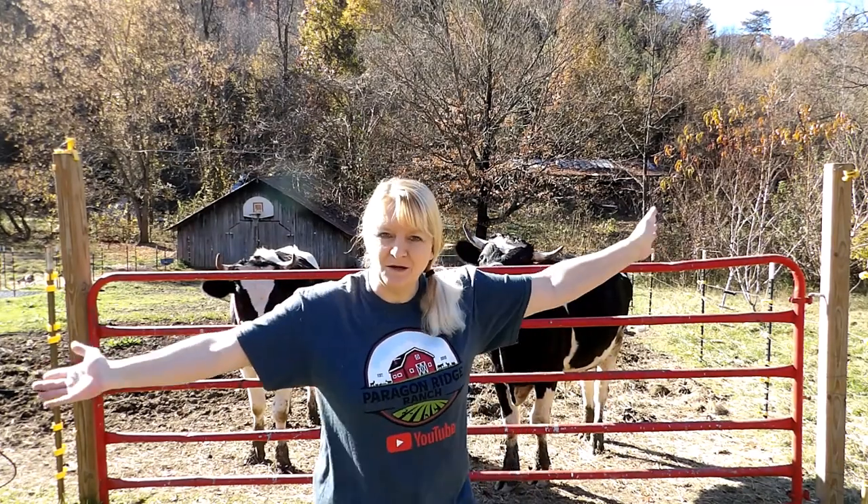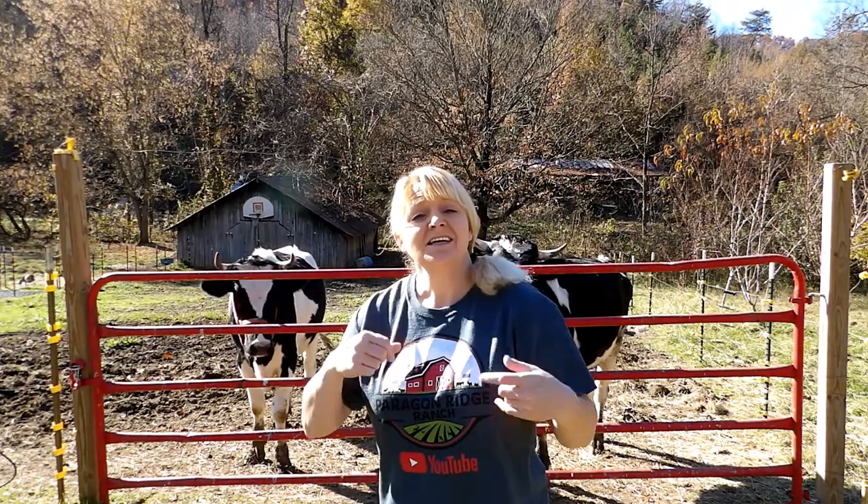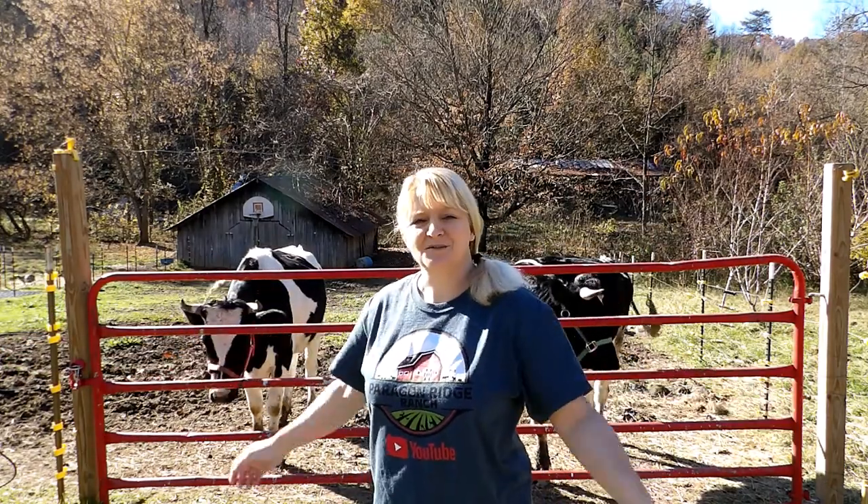Hi everyone, welcome to North and South Homestead. I'm Kim and this is another day of work on the homestead.